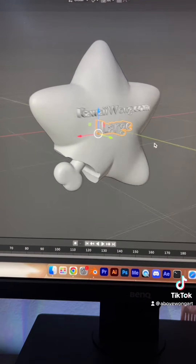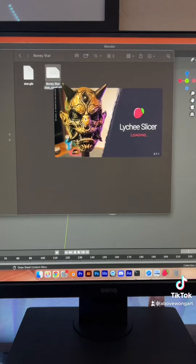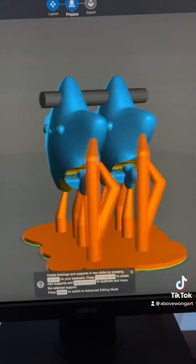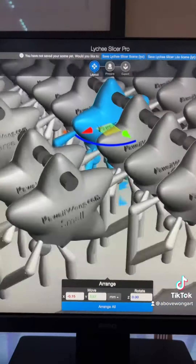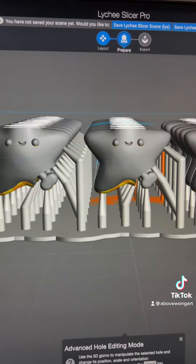Now we have small and large. In Lychee Slicer I prepare the model: size up, add holes, generate supports, duplicate and arrange. Double check your work — looks good. Now it's ready to export.